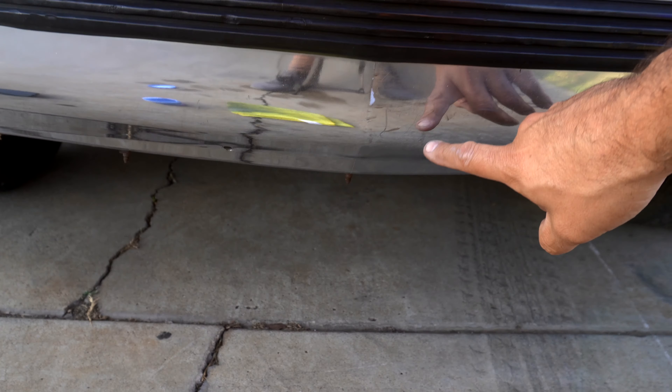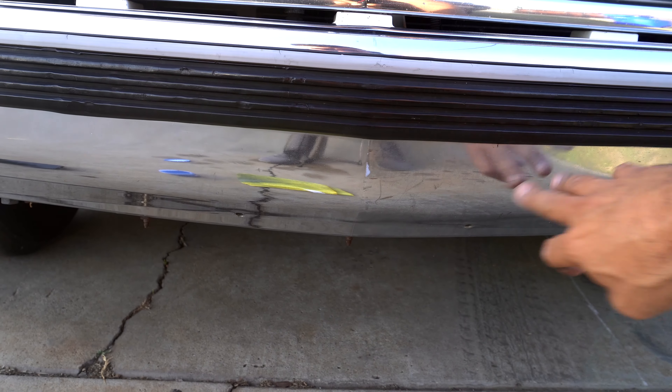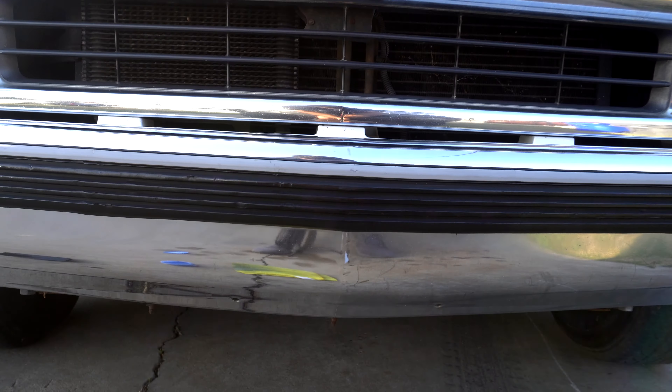I can totally tell — you can see the scratches on this side, there's no scuffs on the polished side. You can tell the oxidation: this side is a lot cleaner, nicer. So let's get to the other side.